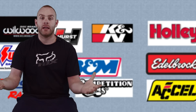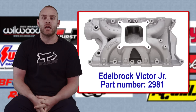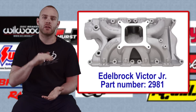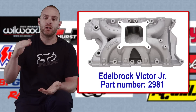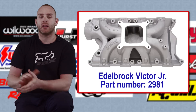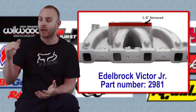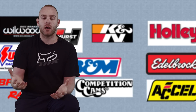For the intake we went to Edelbrock and chose an Edelbrock Victor Jr — it's a single-plane intake, meaning there's no divider in the middle. It's a little bit shorter than the Victor Senior, which helps keep everything under a stock hood. I really wanted a single-plane to match the power band. I even took the intake to a machine shop and had five-eighths of an inch taken off the top of it to help stay under that stock hood.